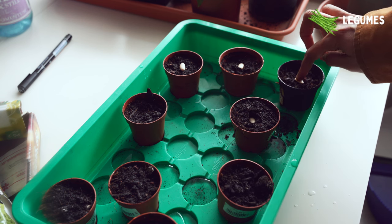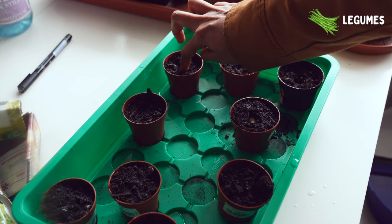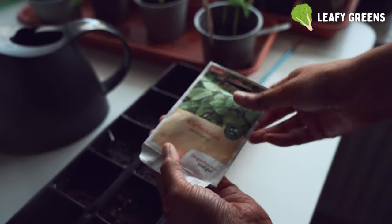I'm sowing a few beans now in April and the rest will be sown directly outside next month, so there'll be a continuous harvest from my balcony. Now let's get into some leafy greens — I'm sowing some Malabar spinach, which needs to be started indoors.